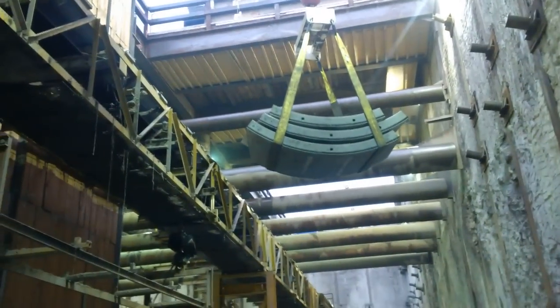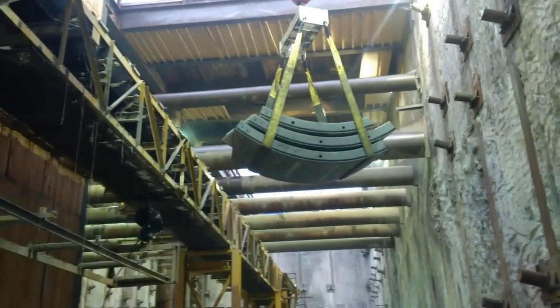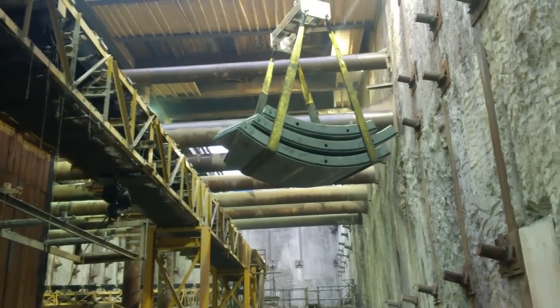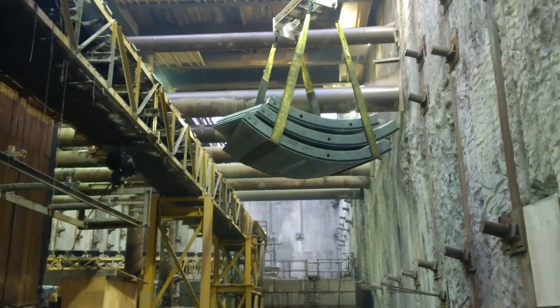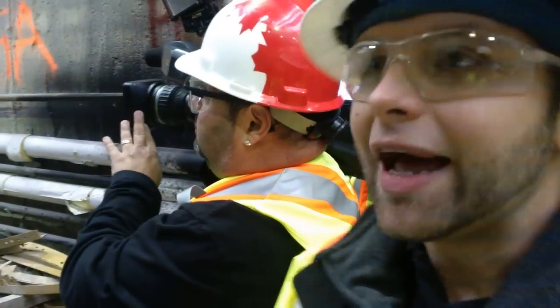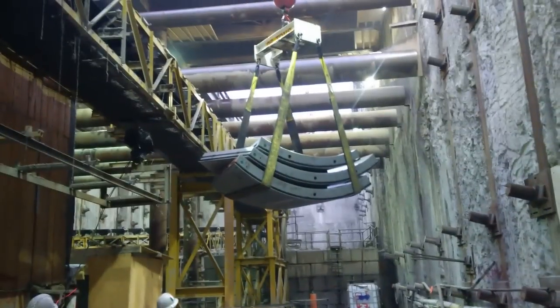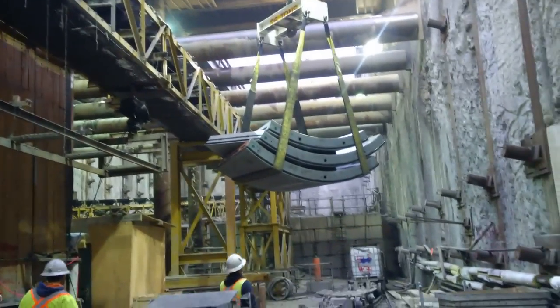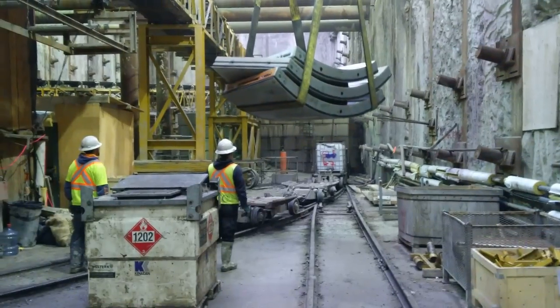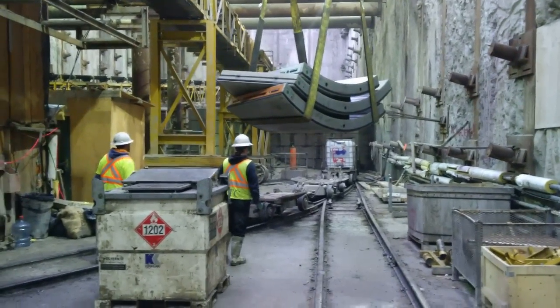You put six of those together and that makes the outer casing for the tunnel. So that's three of the six. The segments are designed with a unique feature — they are tapered and have what's called a universal ring. Depending on the direction to go, left or right or up and down, you can orient the rings in a pattern to allow the machine to be steered.